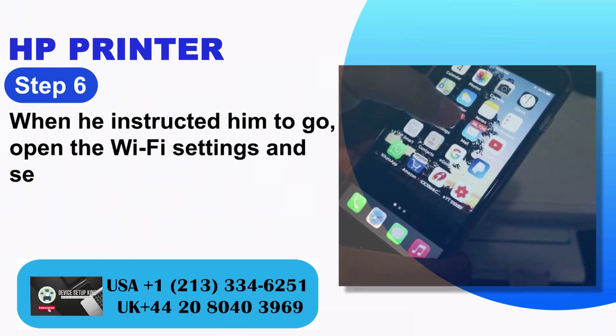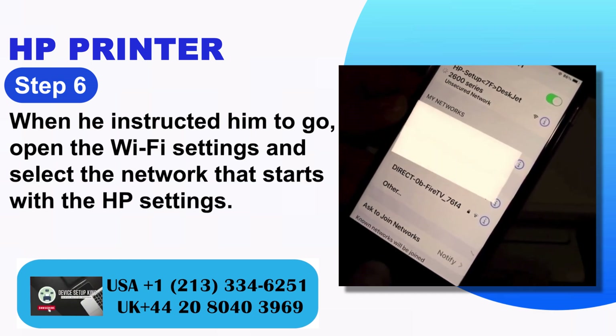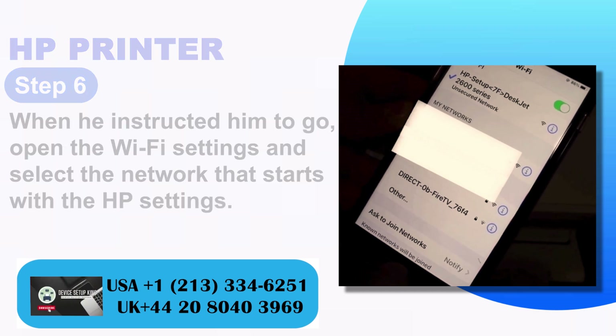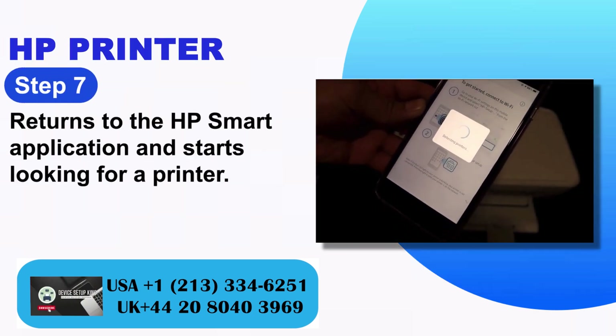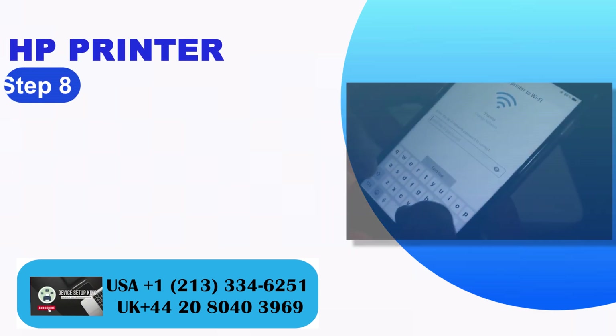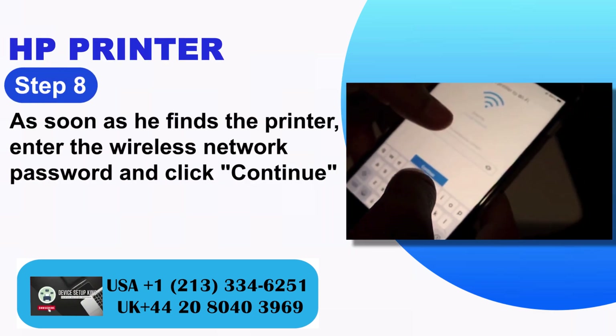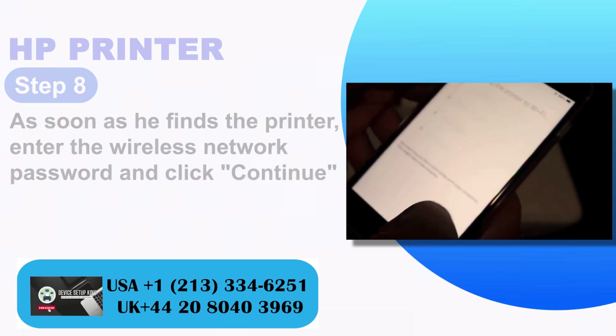Step 6: When instructed, open the Wi-Fi settings and select the network that starts with HP setup. Step 7: Return to the HP Smart application and it starts looking for the printer. Step 8: As soon as it finds the printer, enter the wireless network password and click Continue.